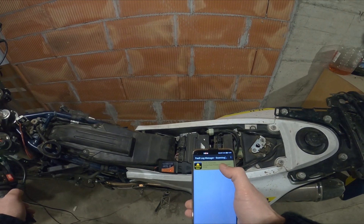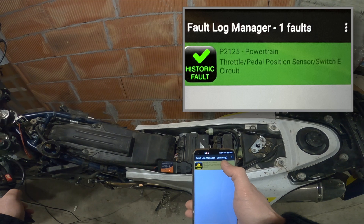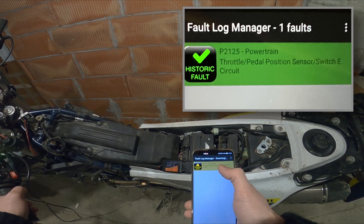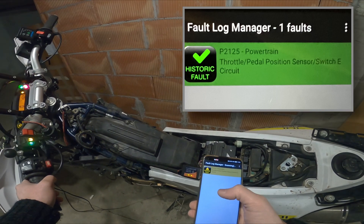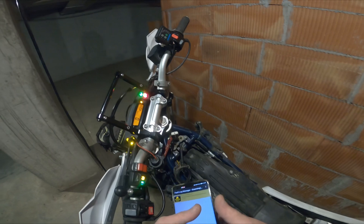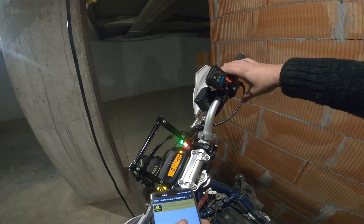So I'm getting this code right here, and the reason for this I think is this right here.